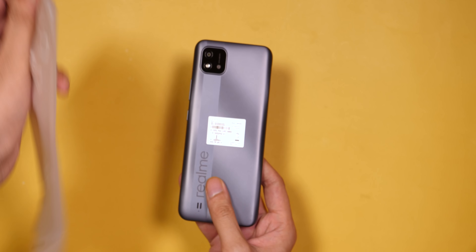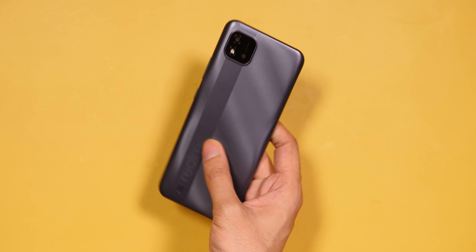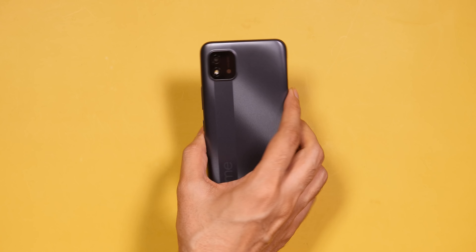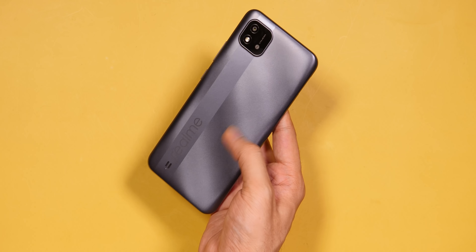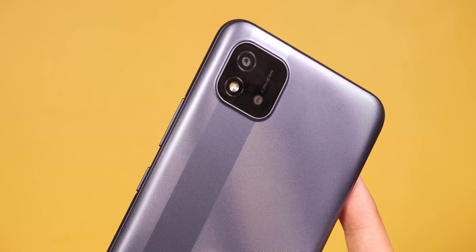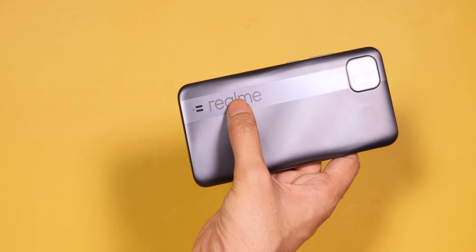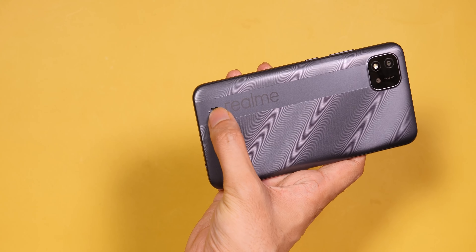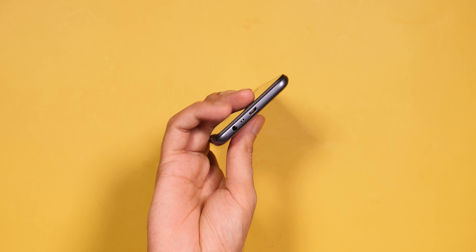So this is the Realme C20. Let's start with build quality and design. We've seen this design many times in Realme phones. You get a plastic back with a textured finish, so you don't attract fingerprints or scratches. On the back, there is a square camera module, but there is actually only one camera. We also get Realme branding and a speaker. The speaker is not on the bottom — below it, you have a micro-USB port, headphone jack, and a mic.